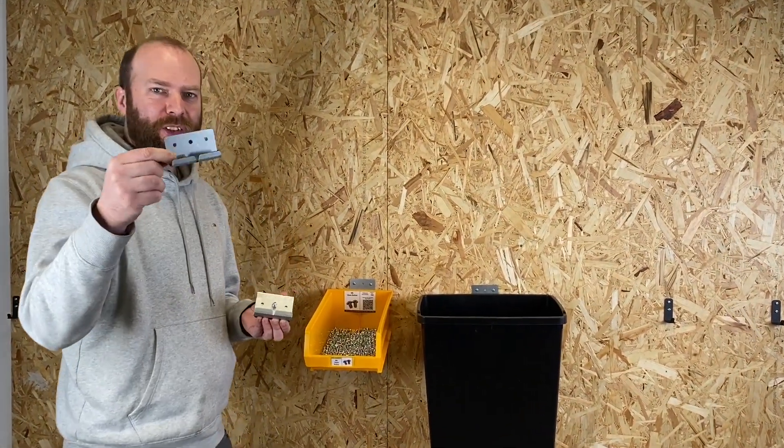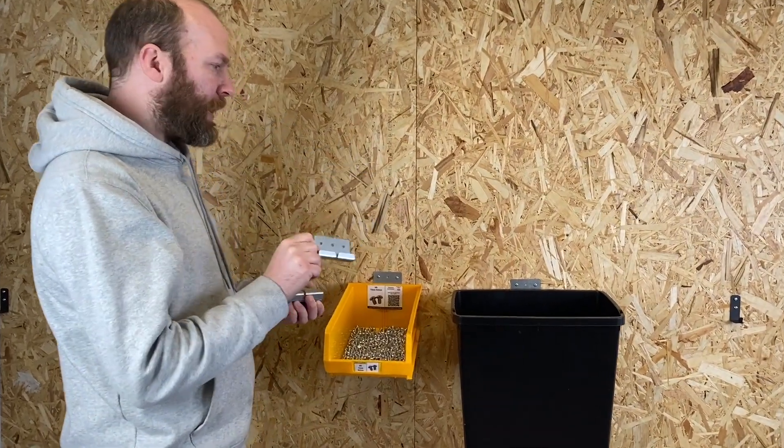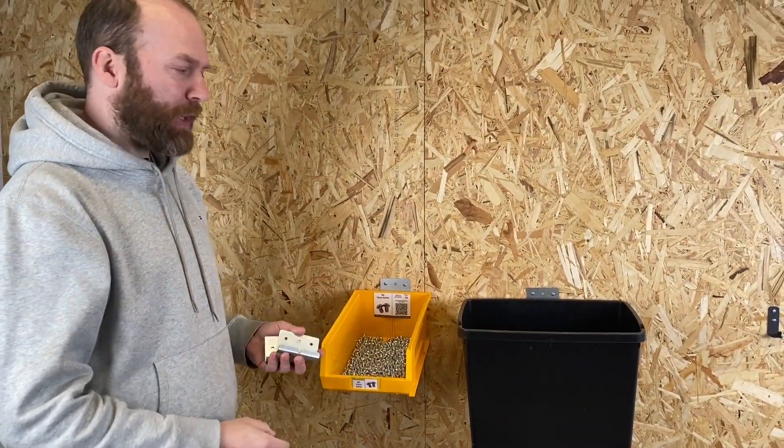I'm Jack from Megamax and this is our J-hook and bin holder bracket. As you can see, it's a very handy, neat little bracket and we use it everywhere in our factory.